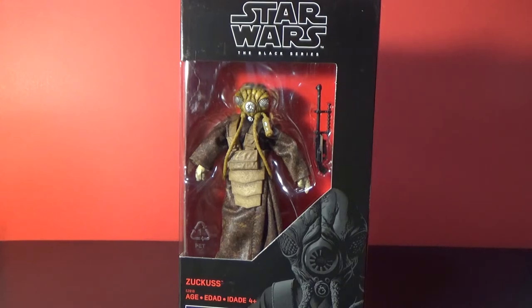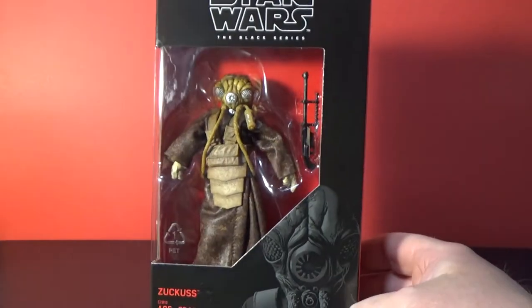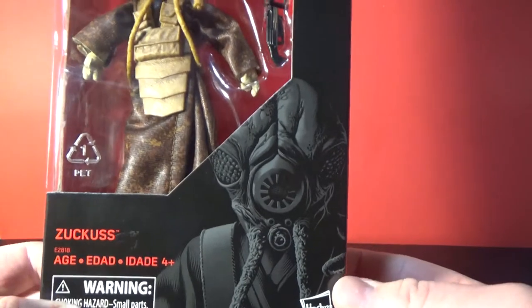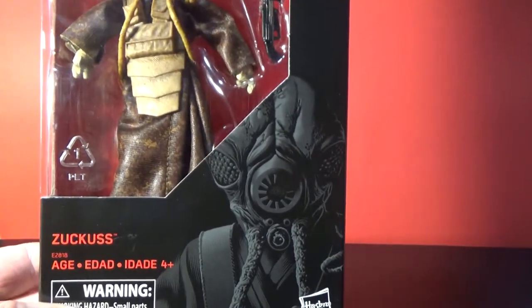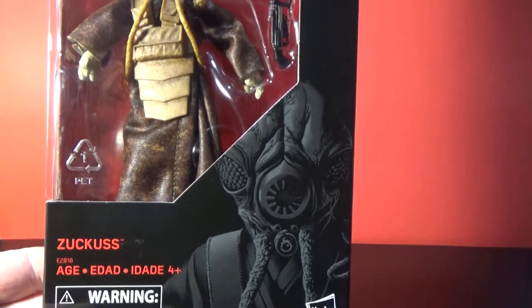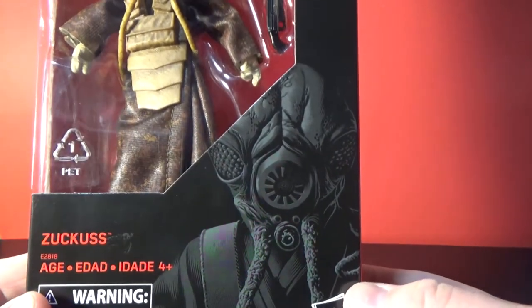What's up Star Wars fans, welcome back to another Star Wars The Black Series 6-inch action figure review. This time I've got Zuckuss, fresh off the postman's van and onto YouTube. I haven't even opened this thing yet, so we'll do that in a minute. I've been very excited about this one — only Dengar to go to complete the bounty hunter lineup. Definitely looking forward to pairing this one up with 4-LOM.